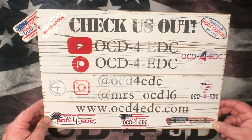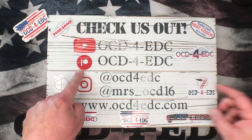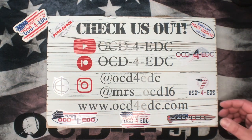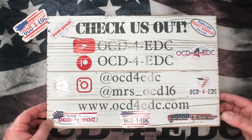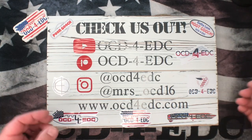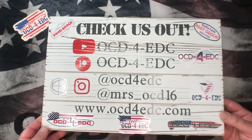If you want some extra bonus content and access to knife sales and stuff, join our Patreon at patreon.com/OCDforEDC. We've got some cool perks there. We just did a live Q&A with all of our patrons the other day and had a really good time, so go check that out if you're interested.